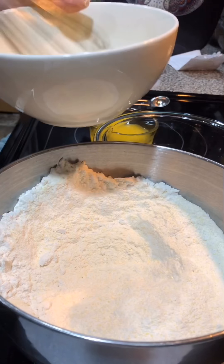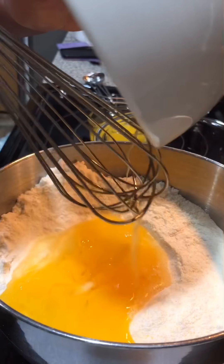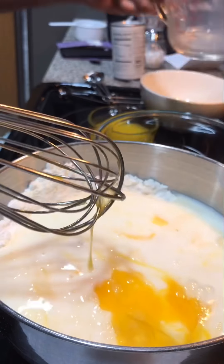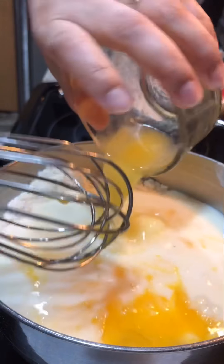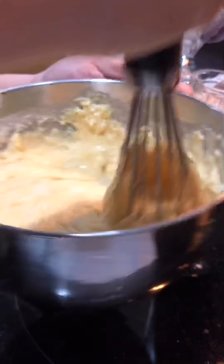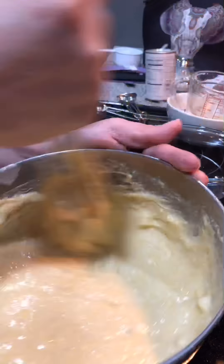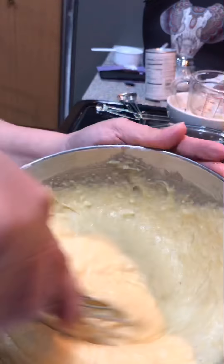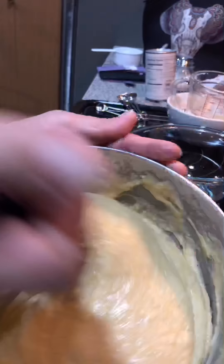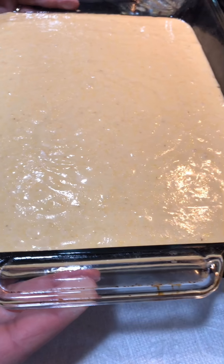Then I'm going to add eggs, milk, and melted butter, and then we're just going to mix it up. So we have our batter now into our 9 by 13 inch baking dish.